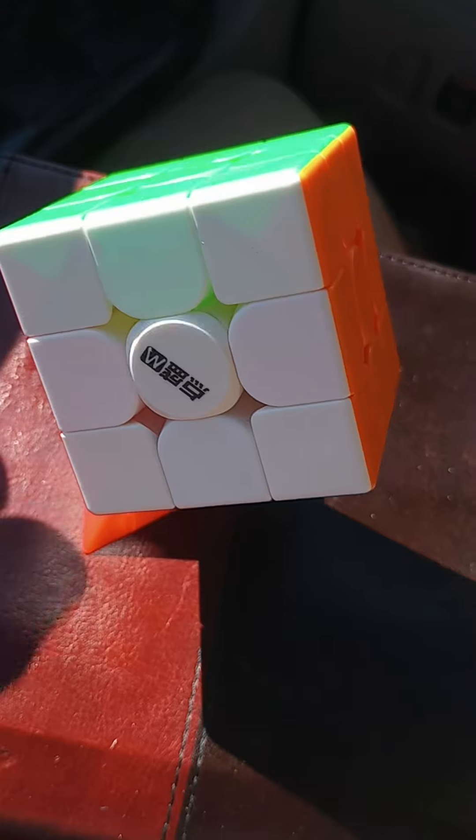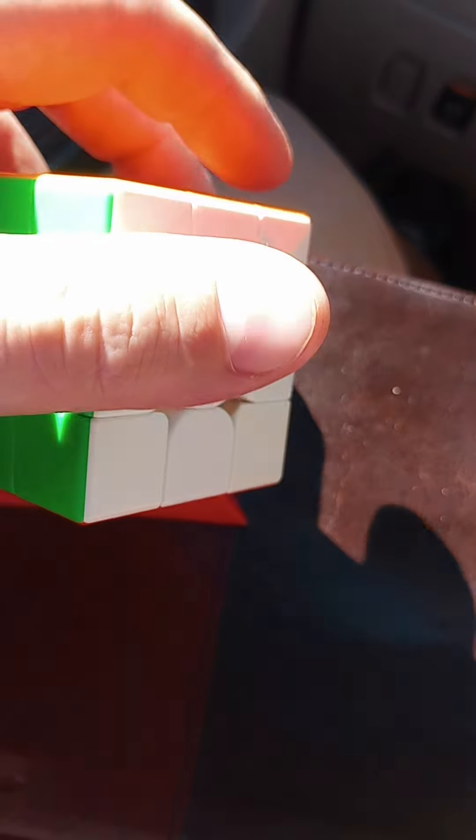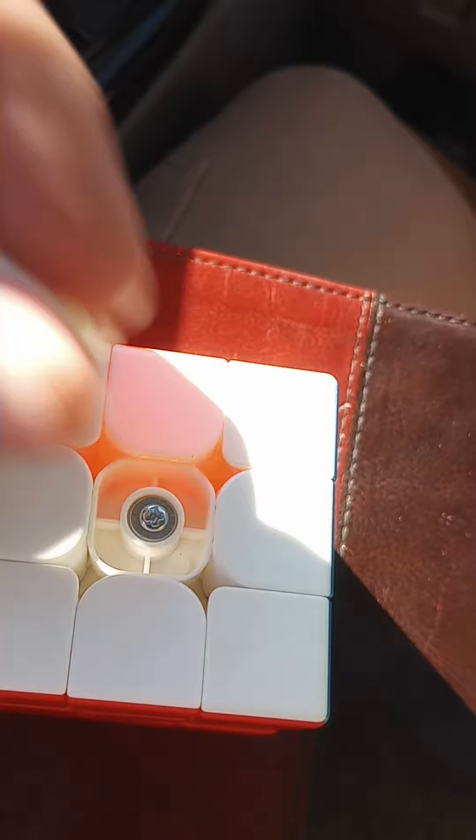That's how the stand works — it would work if I didn't knock it over. You can use the screwdriver to pop the centers off. That's what you got inside.